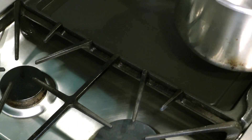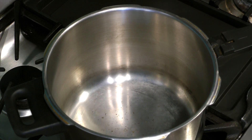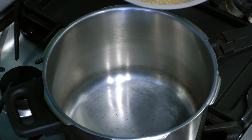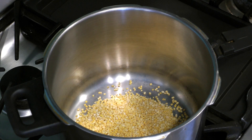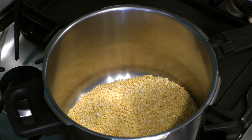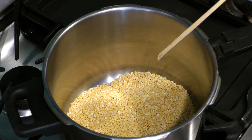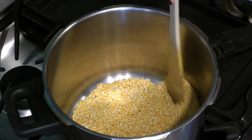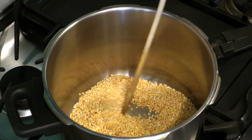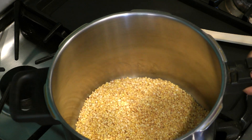Turn on the stove and heat the pan to medium hot. We sautéed everything in the pressure cooker, which we'll use later to steam the dal, just to reduce the amount of dishes we need to wash at the end. Then add the moong bean. Stir constantly so that the beans roast uniformly — this could take about 8-10 minutes depending on the temperature of your stove. Keep stirring until your dal takes on a brownish tinge.